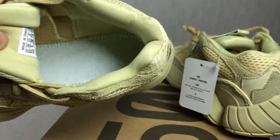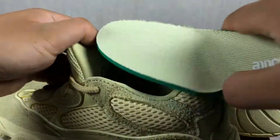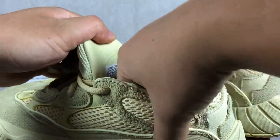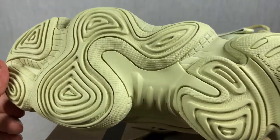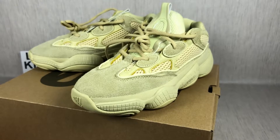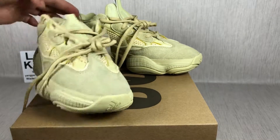Let me turn around. The stitching — very good quality. That is the shoes outside I want to show with you. Impressive, right?